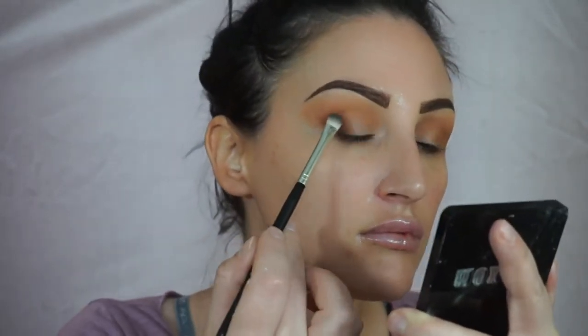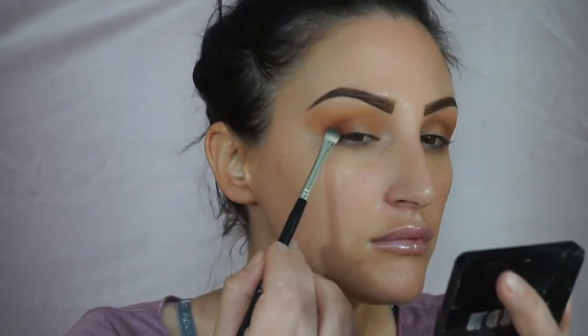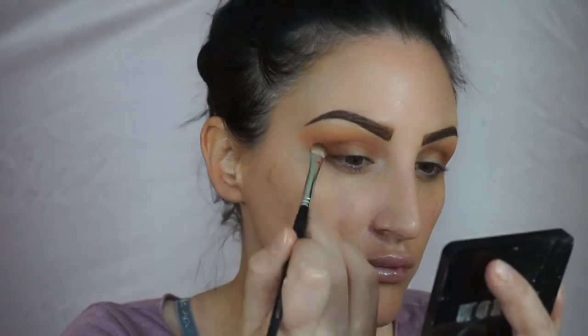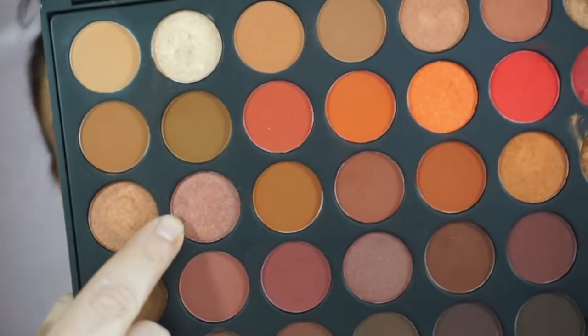Then I'm taking this deep mauve-y, tannish brown shade and focusing that on my outer corners, using more of a flat brush so I can put the color exactly where I want it. Then I go in with the blending brush to diffuse the ends of that deep dark shade. It's super easy — put the darker color where you want it, then let the blending brush buff out the edges and give you that cat-like appearance that makes your eyes look a little higher and gives more lid space.